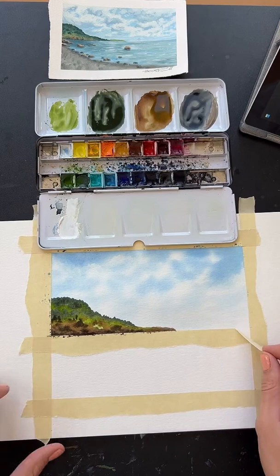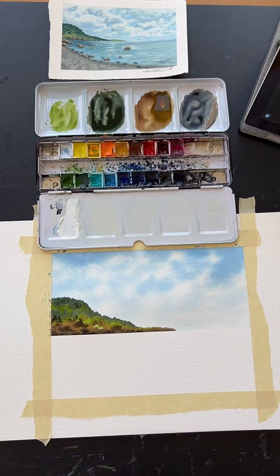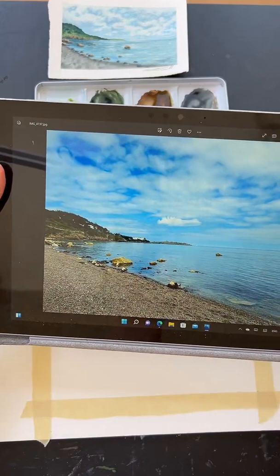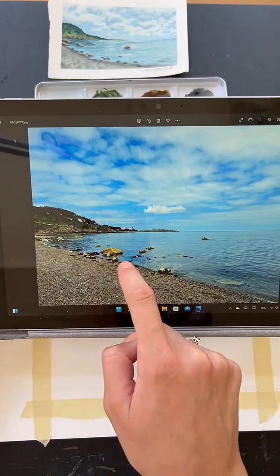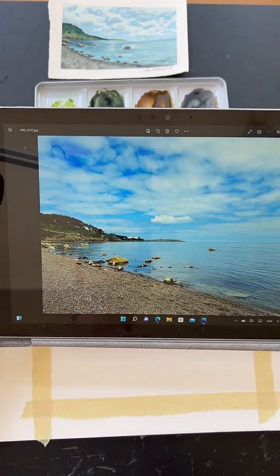Now that we are done with that, we can take off our tape here. We have this lovely nice straight horizon line that we can now work with and put down our ocean. So the first thing we need to do is sketch out the rest of the painting. We are going to sketch out kind of where the water meets the beach here, and then maybe a few of these rocks. I don't want to do all of these rocks — we're going to use some artistic license here and maybe just do a couple of rocks.